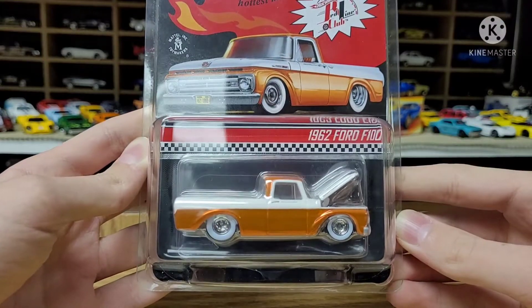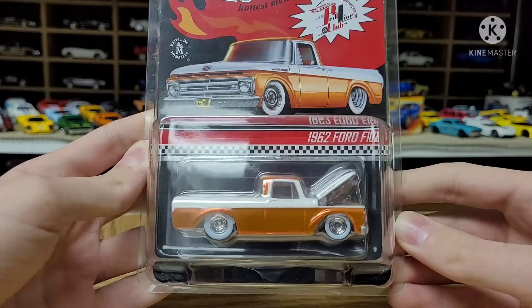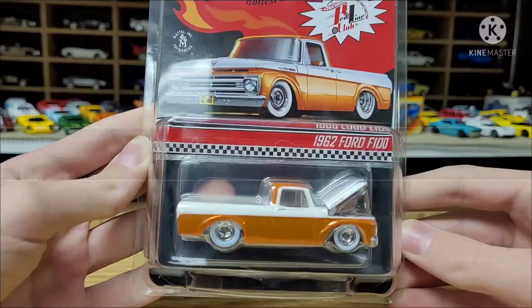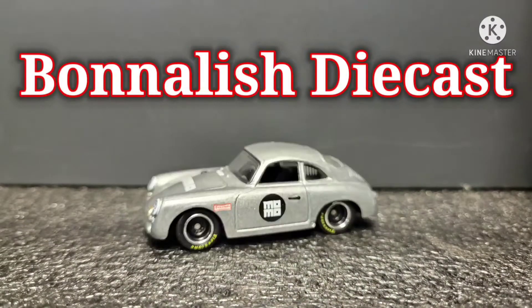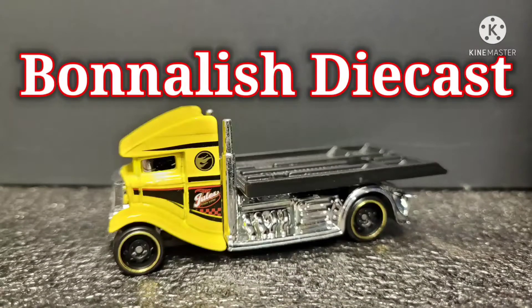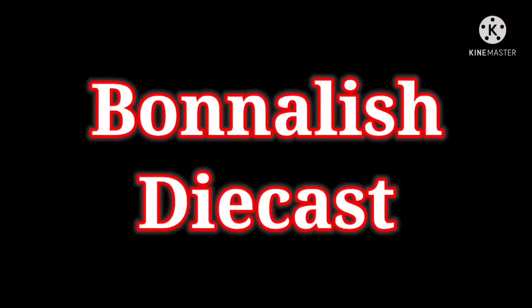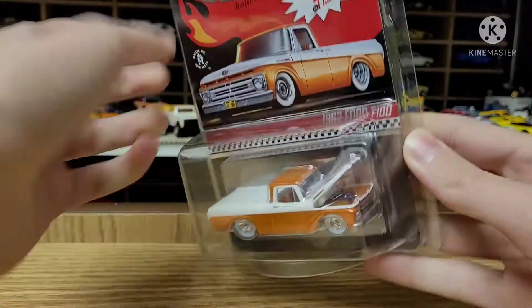What's up guys, welcome back to Banal's Diecast. My name is Evan and today we're gonna take a look at the Redline Club 1962 Ford F100.